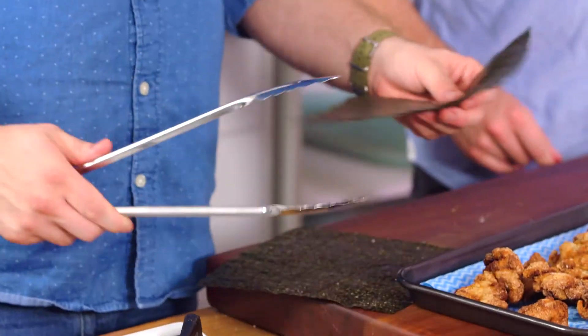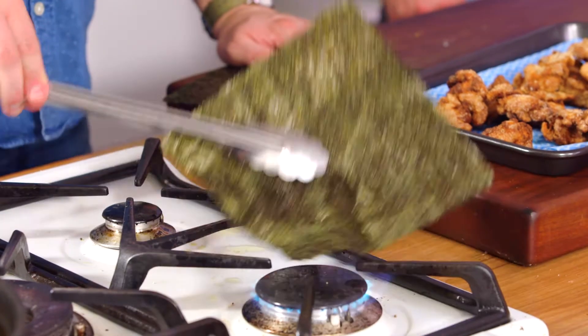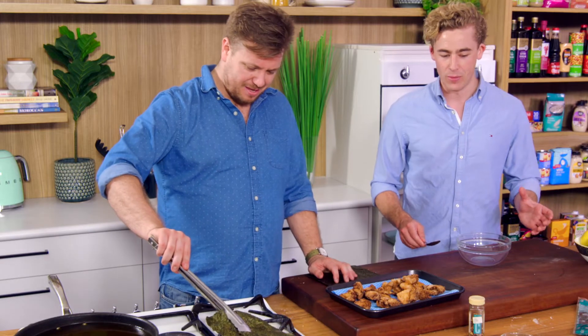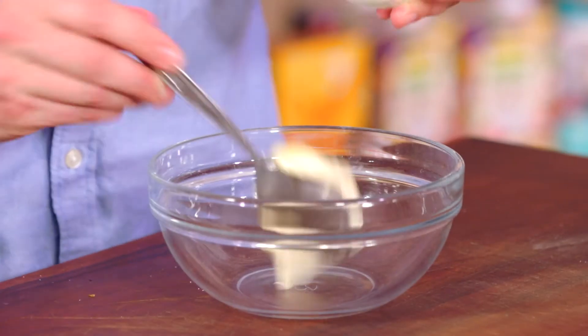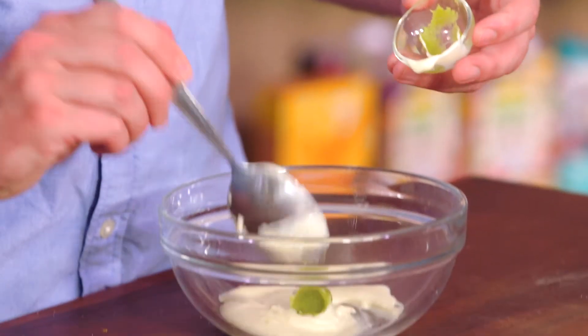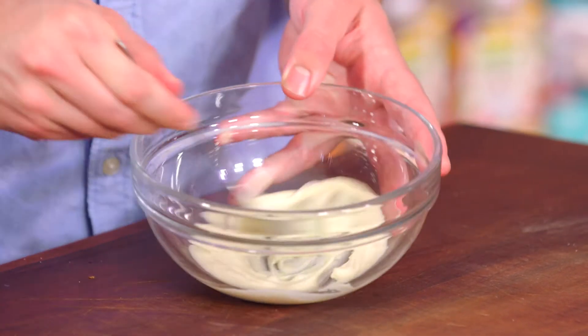These ones crisp up really well. Just fan them over the flame with tongs — they'll sort of curl up a bit and change colour. While you do that, I'm going to make a quick wasabi mayonnaise. So we've got half a cup of mayonnaise and I'm going in with about two teaspoons of wasabi. I like it pretty punchy — you can tone it back at home if you prefer. More wasabi, I love wasabi, it's one of my favourites.